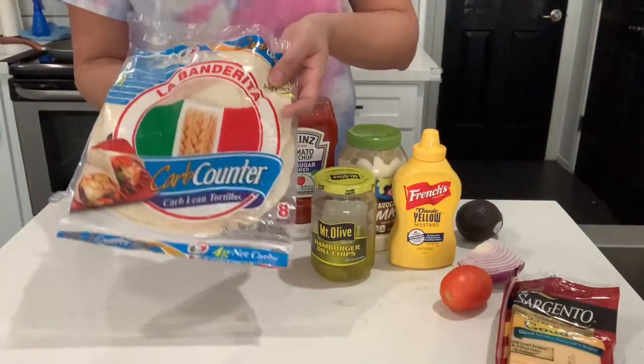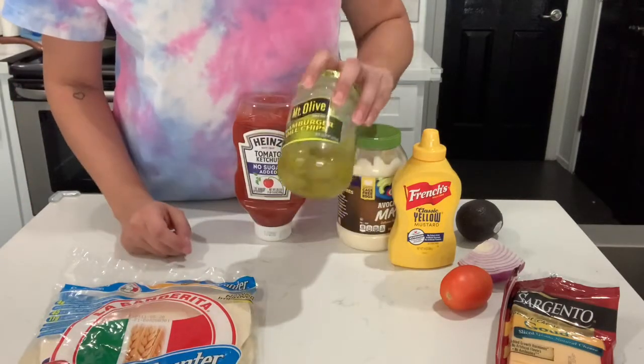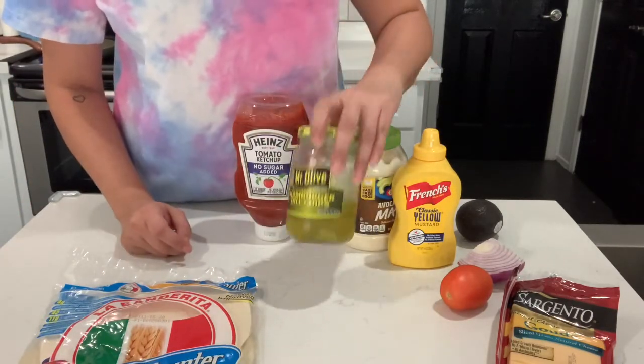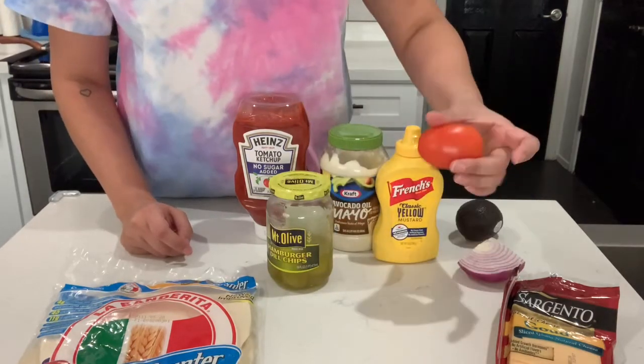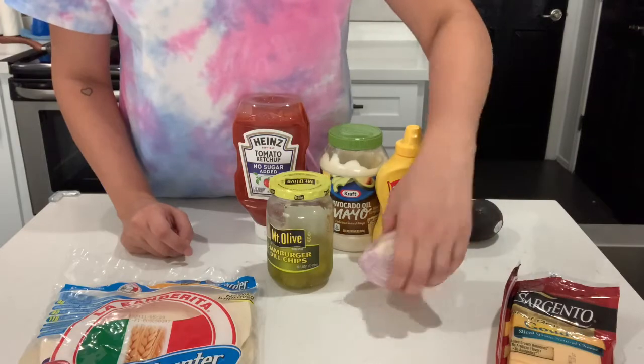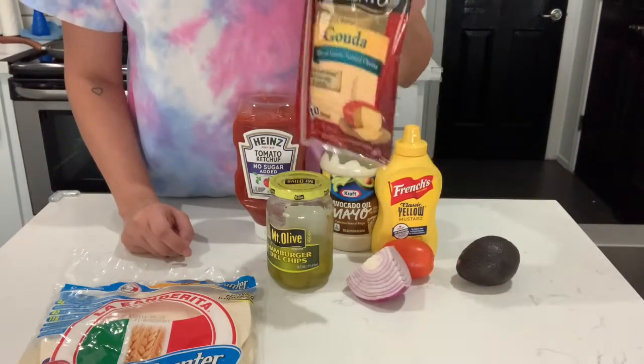So the ingredients I'll be using today are the carb counter tortillas, sugar-free ketchup, some hamburger dill chips, some mayo, mustard, tomato, red onion, avocado, and Muenster sliced cheese.